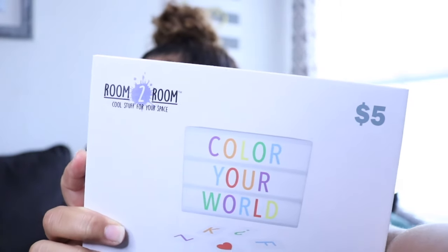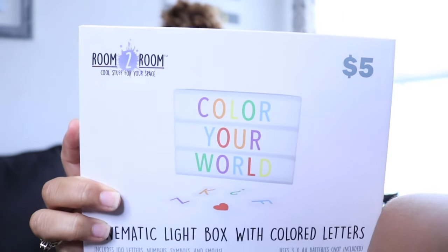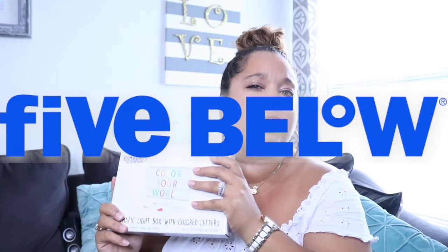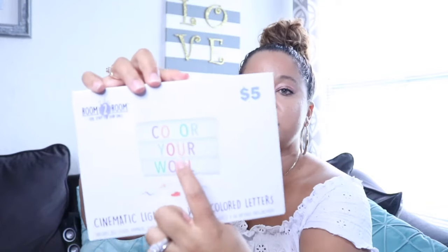The first item I got is a cinematic light box with color letters, and this was only five dollars from Five Below — the only thing I got from there. I thought this was so cute to put on a dessert table with the guest of honor's name or some cute little saying for whatever you've got going on.